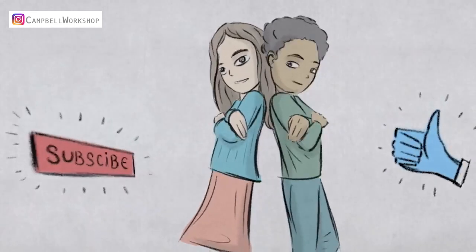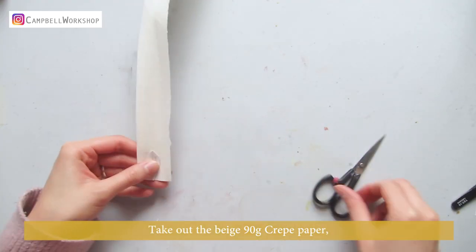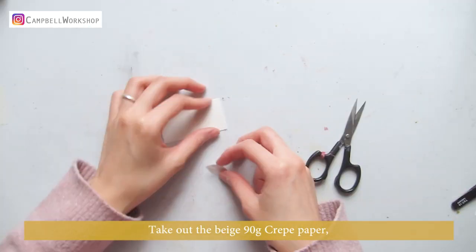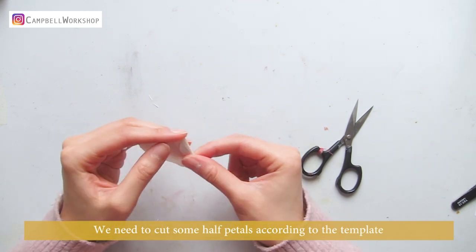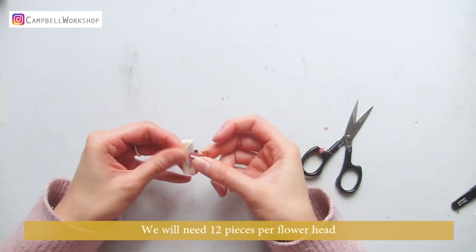Before we start, if you haven't subscribed to our channel, don't forget to click on the subscribe button below so you won't miss any of our new tutorials. First, take out the beige 90 gram crepe paper. We need to cut some half petals according to a template. We will need 12 pieces per flower head.